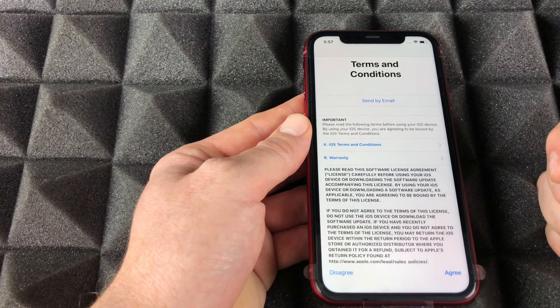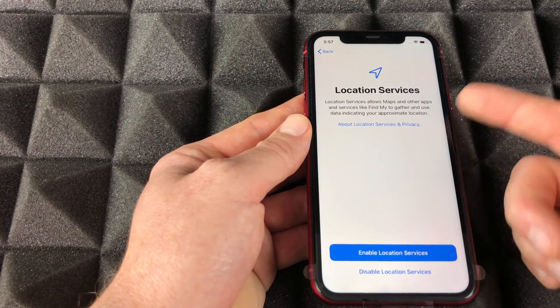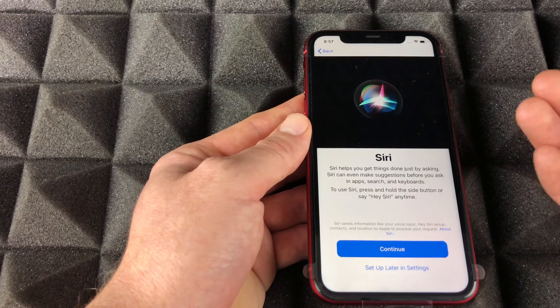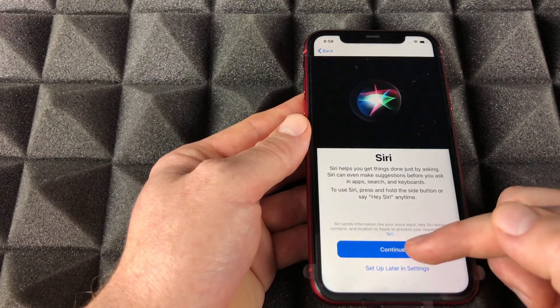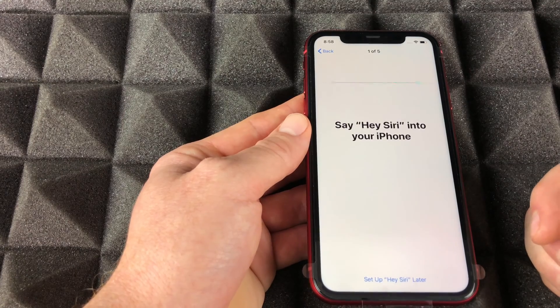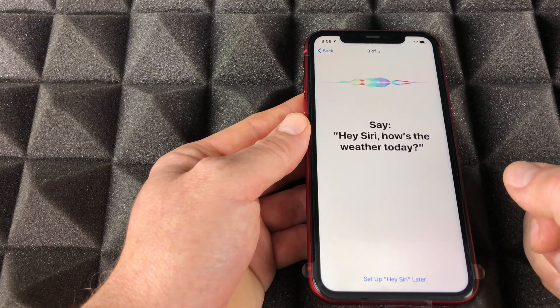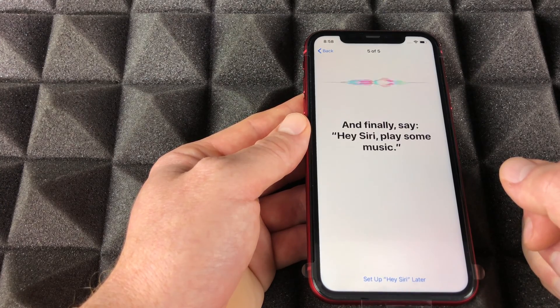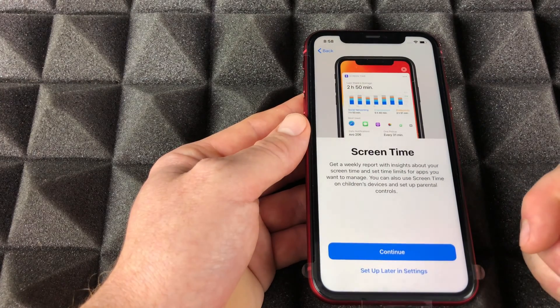We're gonna agree to the terms and continue. You can enable or disable analytics — the only reason I skipped iCloud is because bringing in your information takes a long time, so I just want to get through this fast. Then we move on to setting up Siri, going through the Hey Siri voice prompts, and click continue.